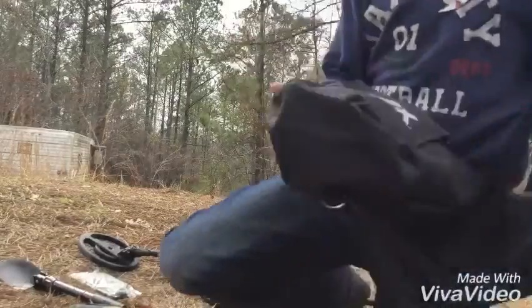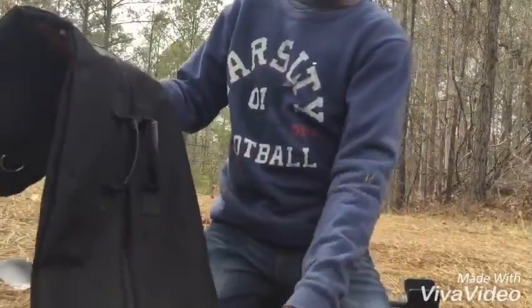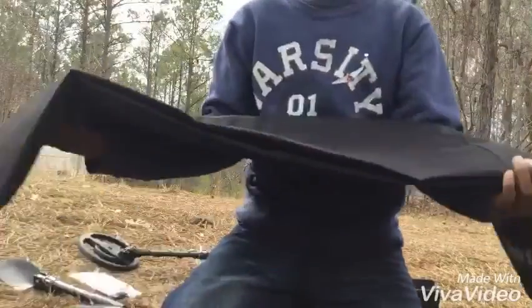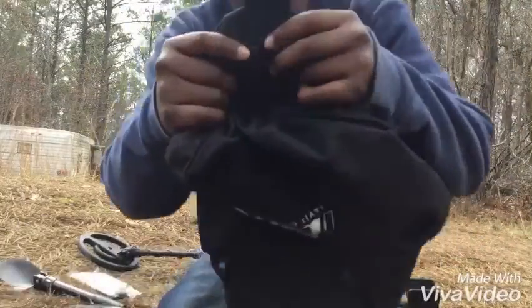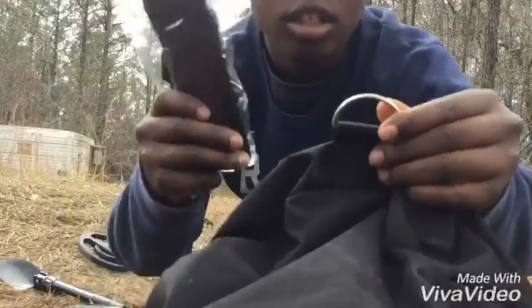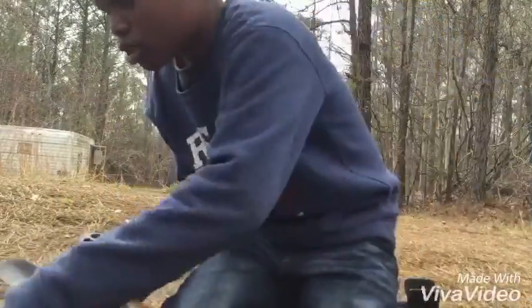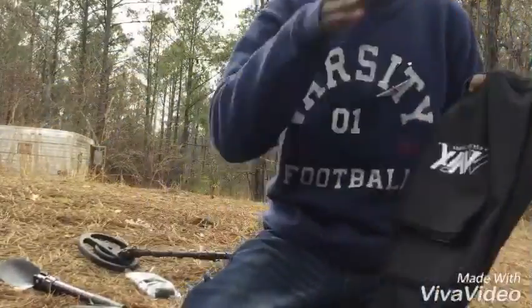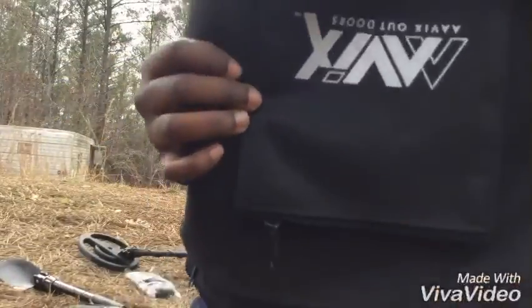Last but not least, my bag. Everything fits in here. It's fully polyester, pretty nice. This is where the loop connects to the end. It's black so it doesn't show much dirt, and it has Aibix right there on it.